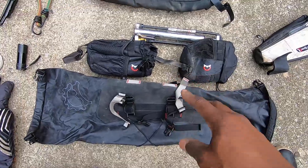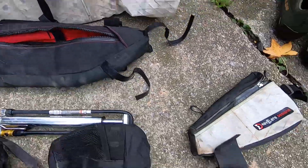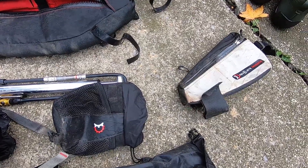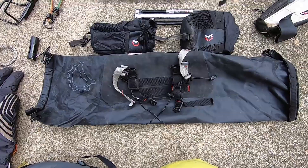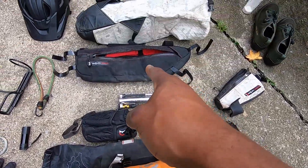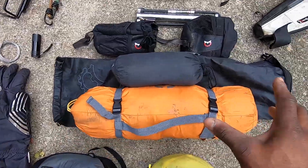I also have two water bottle holders and a feed bag from Revelate Designs where I put snacks. This is the Gas Tank from Revelate Designs as well. You can see the white matches up with the Viscacha seat bag — I've had these for years. I've ridden Columbia with this, done Valles Caldera in New Mexico, and various other local tours. This gear is super reliable. The Revelate Designs Henna bar bag — large size — is where I keep my tent: I take the poles out, stuff the tent in there along with the sleeping pad, and roll each side up so it sits in the front of the bike.